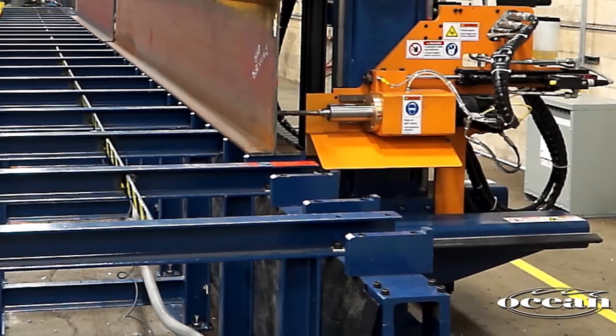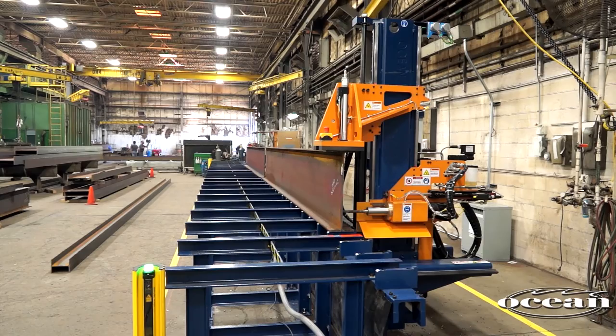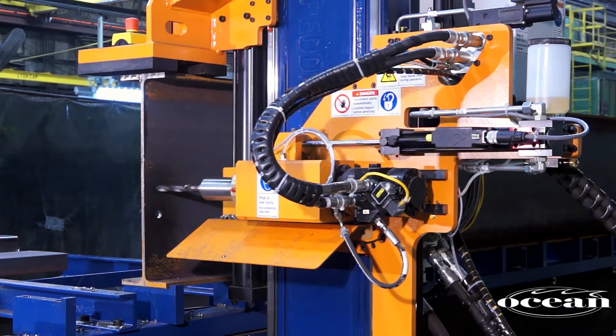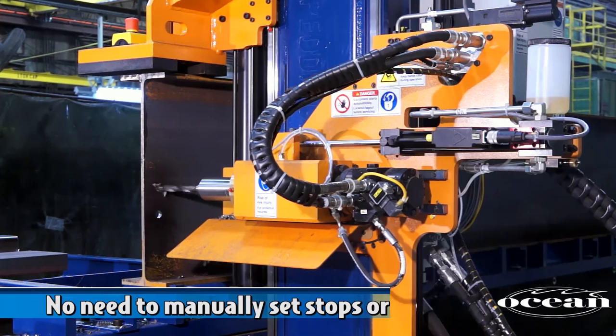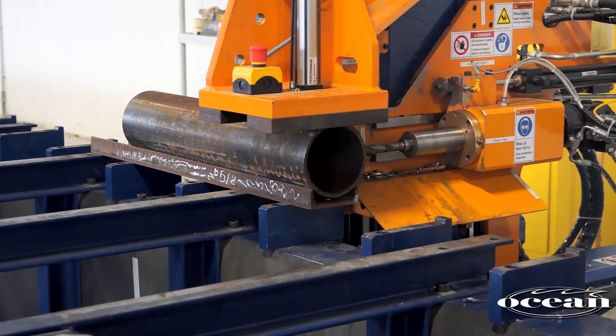Once the zero reference has been established, fast drive motors quickly move the machine to the first hole position. A vertical hydraulic clamp descends and securely clamps the material to the table. A single horizontal drill head follows an automatic drill cycle incorporating rapid approach, adjustable hydraulic feed rate, and rapid return, without the need to manually set any stops or limits. Clamping pressure can be adjusted to accommodate a wide variety of profiles and section thicknesses. The automatic drilling cycle achieves optimum speed and ensures efficient hole drilling on all steel profiles.